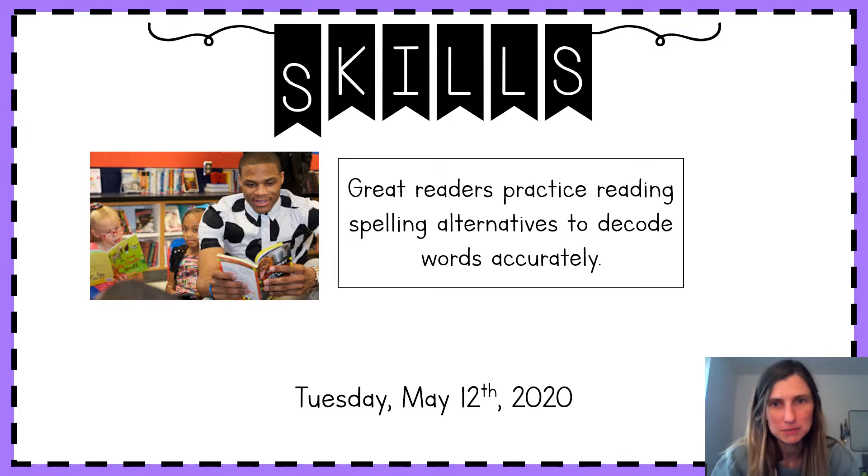We've been learning a lot of tricky spellings like EA and PH. Today we get to dive into our new reader. In our reader, we're going to see some of these tricky spellings. We know great readers practice reading spelling alternatives to get better at accurately decoding words. So as good readers today, we're going to practice decoding some tricky words from our reader so that we're ready to read our first chapter.